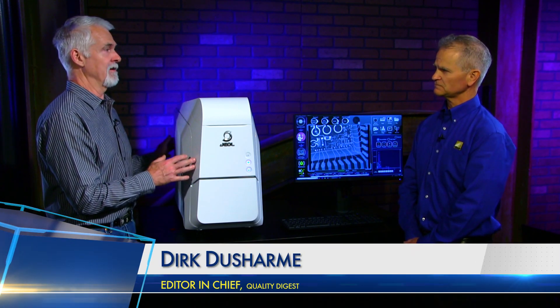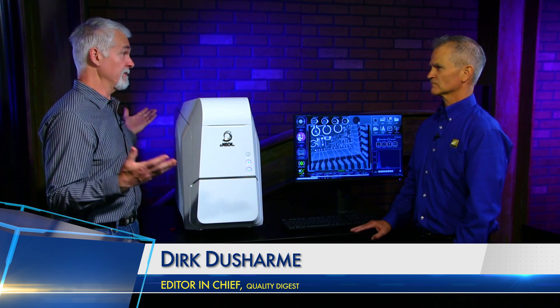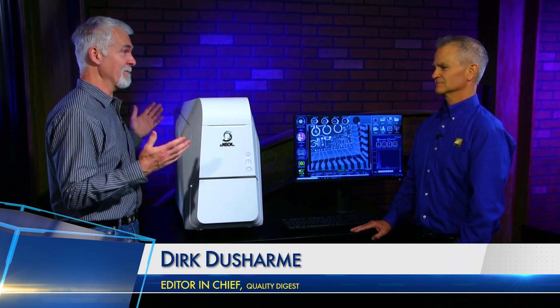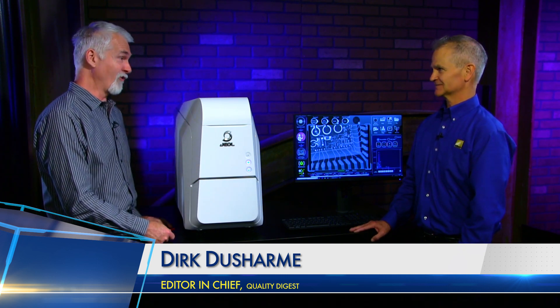It wasn't all that long ago when an SEM of this caliber was really huge — maybe not the size of a refrigerator, but pretty darn close. It took a forklift to lift it. Well, this almost took a forklift to lift it.